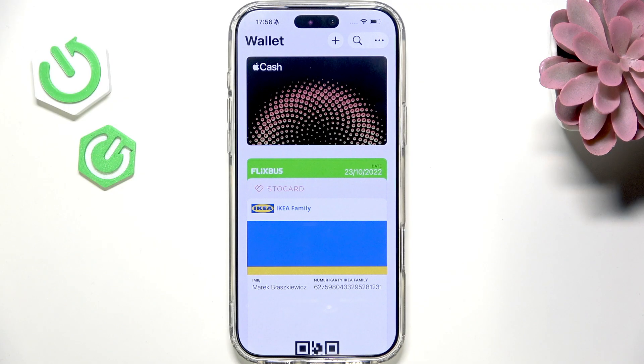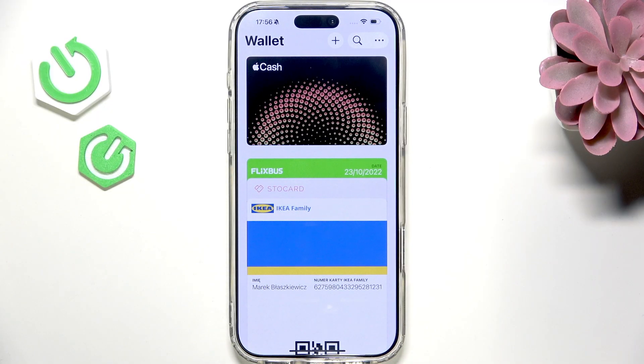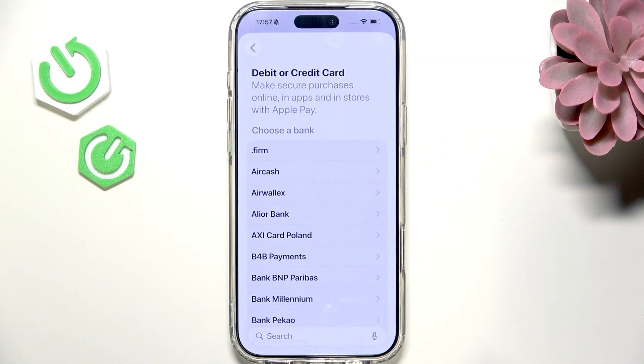To add a credit or debit card, you'll need to go to the Apple Wallet app. Now click on plus at the top and select debit or credit card.